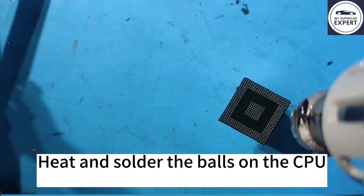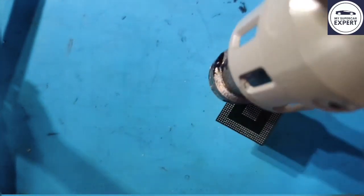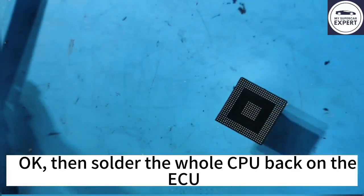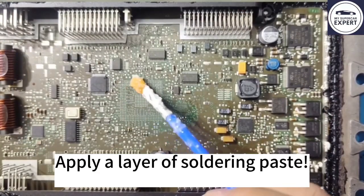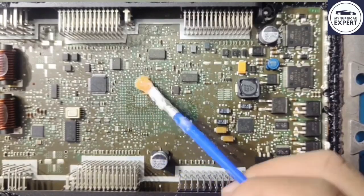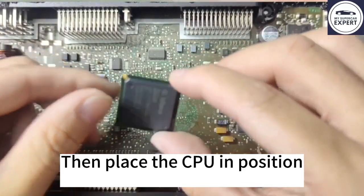Heat and solder the balls on the CPU. Then solder the whole CPU back on the ACU. Apply a layer of soldering paste first, then place the CPU in position.